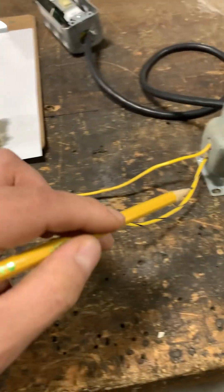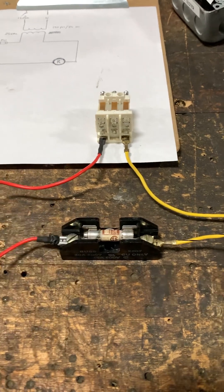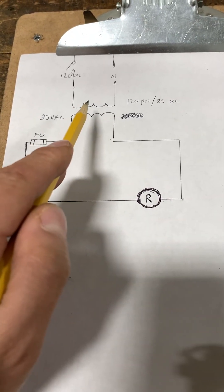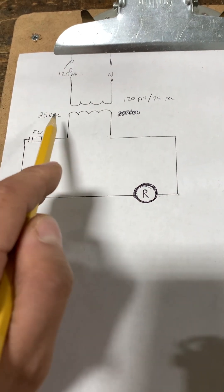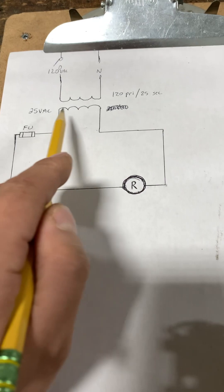I have a demonstration set up to show that a shorted out load can blow your fuse. Here I have it drawn out — just a transformer bringing in 120V on the primary side and 25 volts AC on the secondary side.